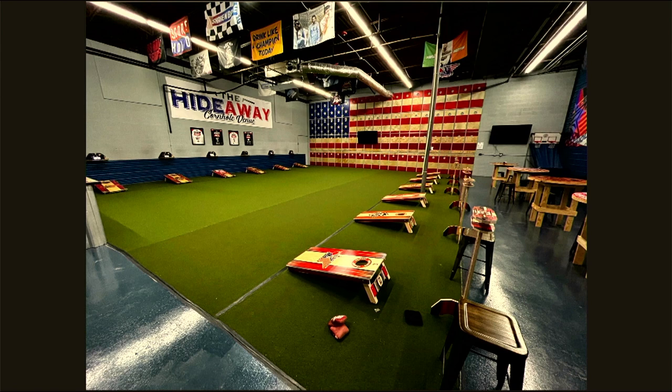Finally — the Hideaway, their home court and hub. It has completely spoiled them: why set up boards in a slightly unlevel driveway when you can drive 25 minutes to the Hideaway? It's more than just a place to play cornhole — it's become a cultural hub.